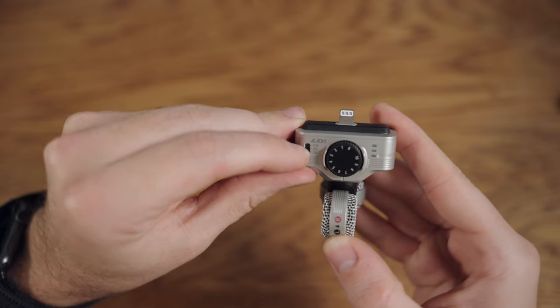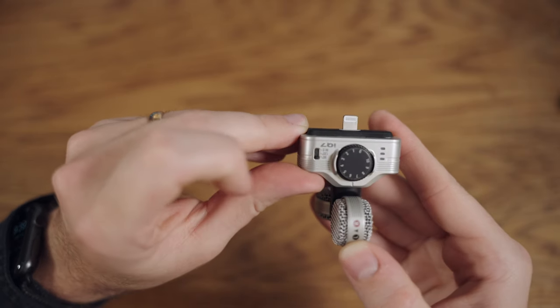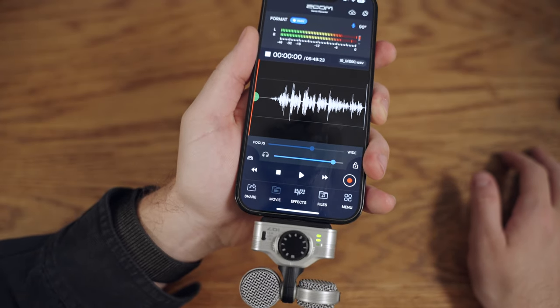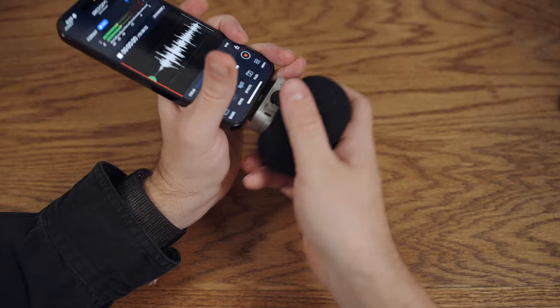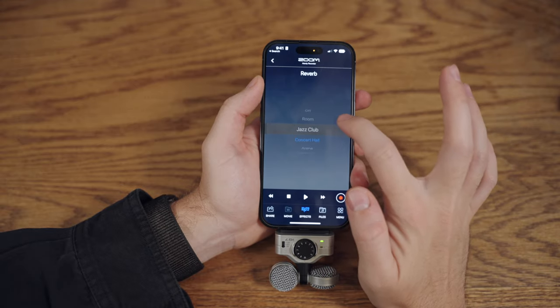The three-way stereo width switch has three different settings and allows you to customize how wide or narrow you want your recordings to be. Next to your gain wheel you have an LED meter which helps you to visually monitor your audio. The microphone also comes with a windscreen, which helps cut back on plosives and is useful if you're recording outdoors. It also works with the Zoom Handy Recorder app, which allows you to edit and add different effects to your audio. You'll need to be relatively close to the microphone to capture good sounding audio, but all in all it's definitely a solid microphone option.